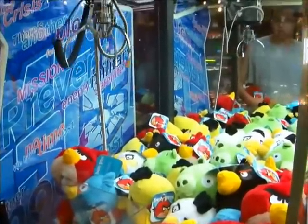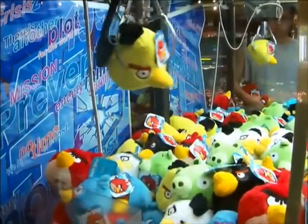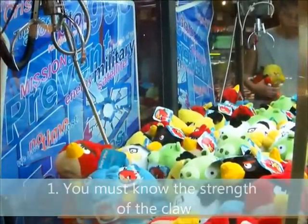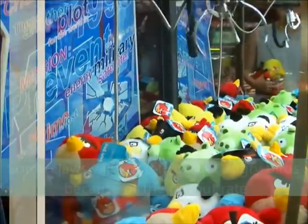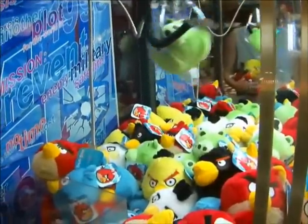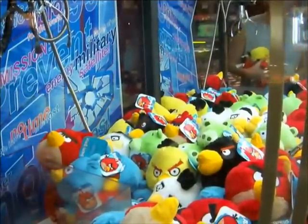I'll be handing out some important information for you to not waste money. I'd rather lose one dollar to test out the claw than lose ten dollars and get nothing at all. So the trick is to just put a dollar in, test out the claw, and if you can lift up the Angry Birds, you might have a chance to win. But if it doesn't even lift it up, don't even bother with it.